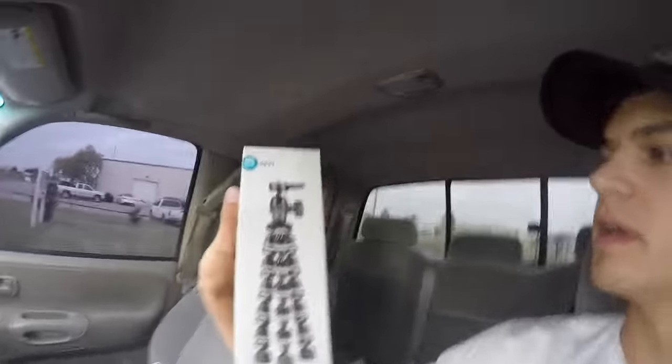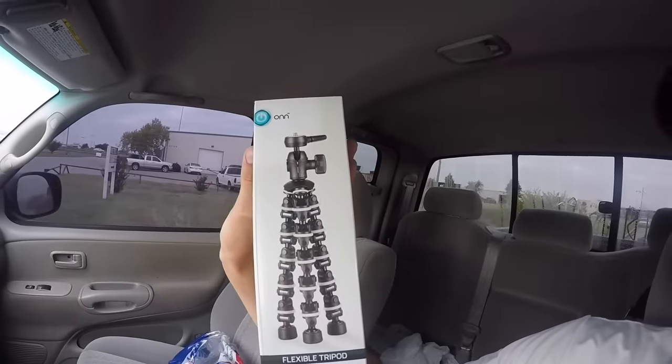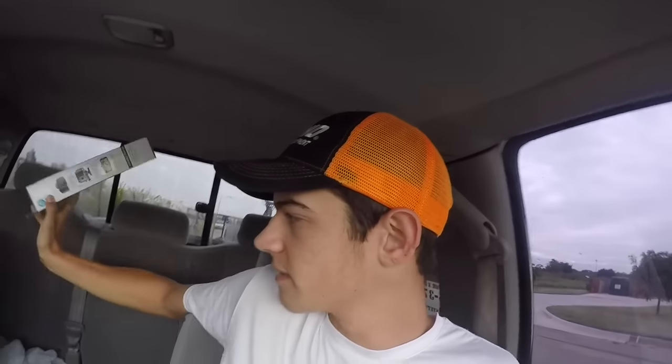I got a new tripod — I just got the crappy one from Walmart, went and got it this morning. It's called On, I don't know. But this is like the fifth one I've bought. They last me a good two or three months, so I mean, that's not bad. I'm going to run in, grab the string real quick, and I'll be right back.